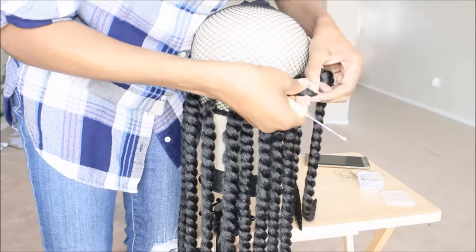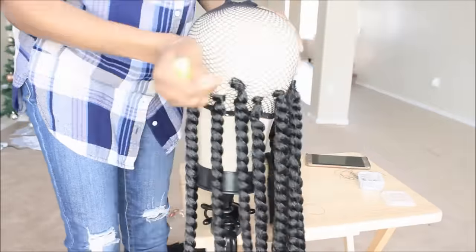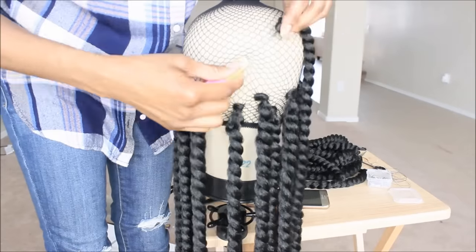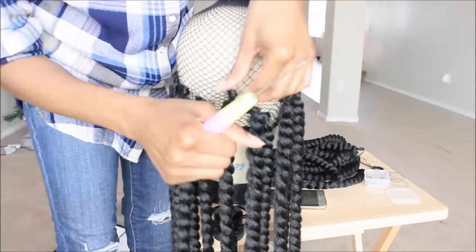I am just working my way up. I'm starting with the 16 inches in the back, then working my way up to the 14 inches, then the 12 inch, and I'm closing off the wig with the 10 inches at the very top.